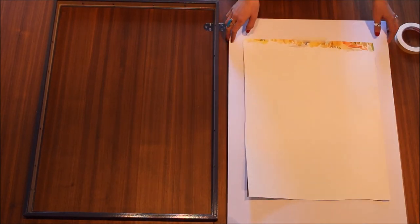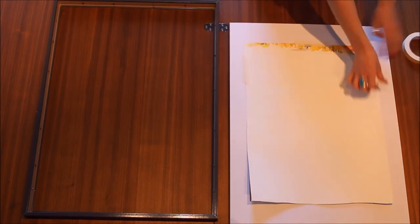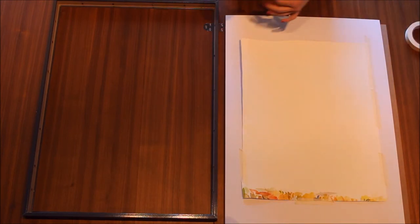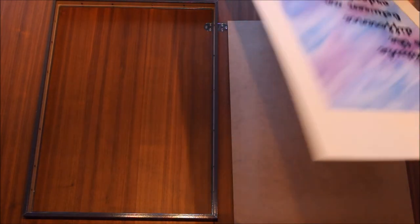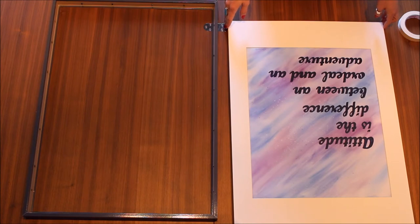So now I can tape it down here. Let me just have a look before and make sure it's straight. And it is — so I simply put it in.